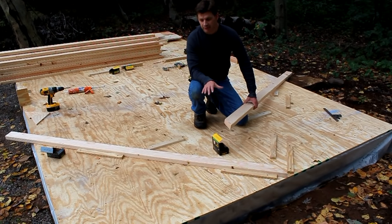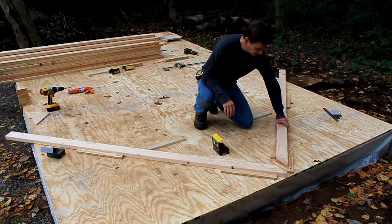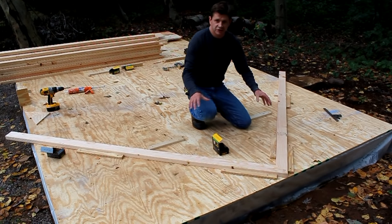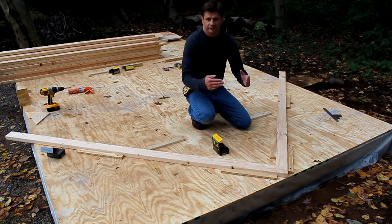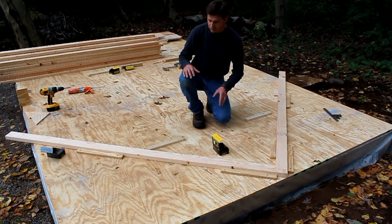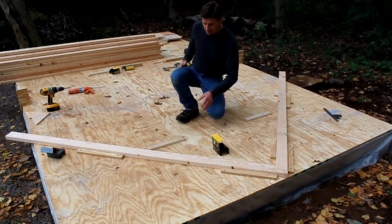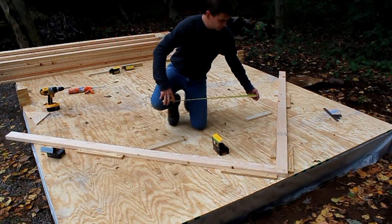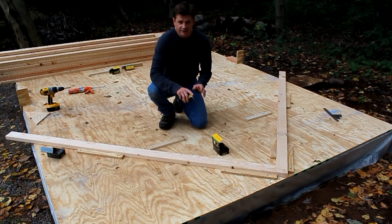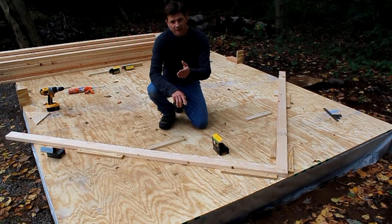I've just finished cutting my last roof rafter and you can see how it lines up on the deck. I've created a jig on the deck to make sure each truss will be exactly the same. Now that I have my roof rafters cut, I need the measurement for my cross piece — which is this piece right here. And once I have that measurement, I'll move the stop block on my work table and cut every cross piece.